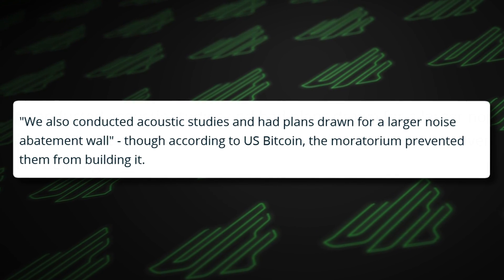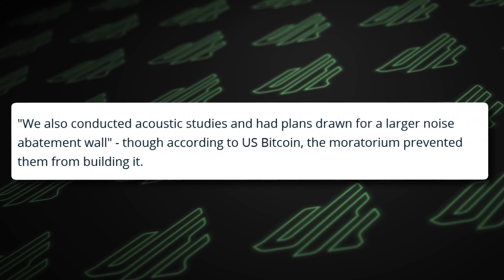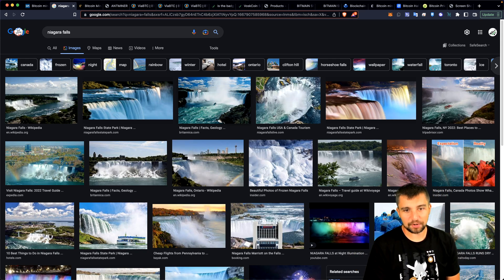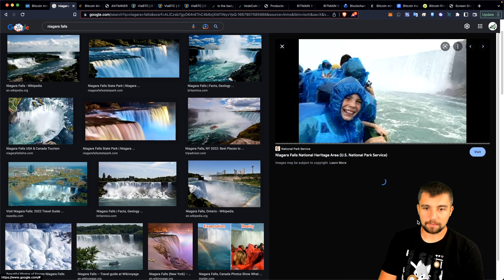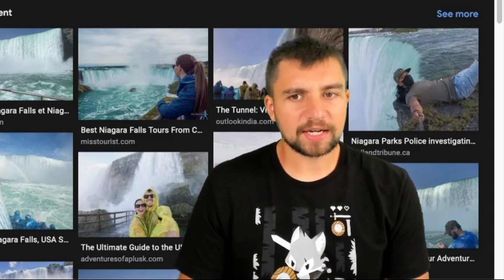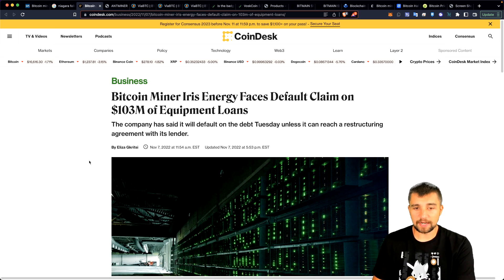The mining farm says they're working on it, conducting acoustic studies, with plans drawn for a larger noise abatement wall. Niagara Falls, if you're unfamiliar, is a big waterfall and tourist site. Bitcoin mining is getting tougher across the board throughout the world. Bitcoin miner Iris Energy faces a default claim on $103 million of equipment loans.